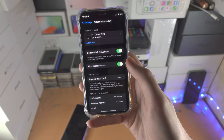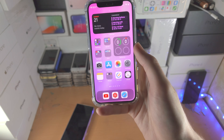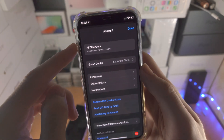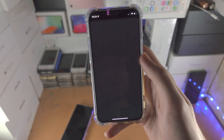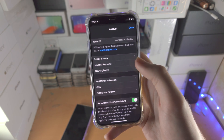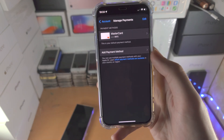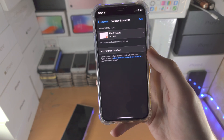Now if you want to use a card for the App Store or iCloud, here's how. Open up the App Store, tap on the 'Today' button, tap on the icon, tap on your Apple ID, and that's going to load your Apple ID information — it may ask for Face ID or your passcode. Just tap on 'Manage Payments' and you can see your payment methods. If you need to add a payment method, just tap on 'Add' and follow the on-screen instructions.